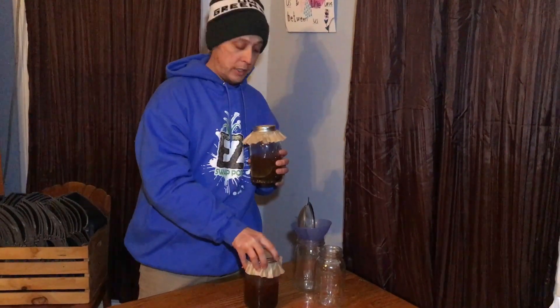I'm going to start with the eggshell one — this is the water-soluble calcium. This would be used through the vegetative stage, and then once you hit flower you switch into your calphos.